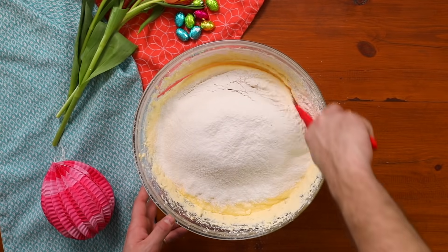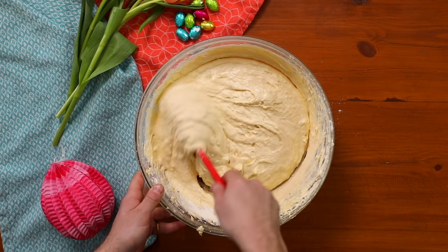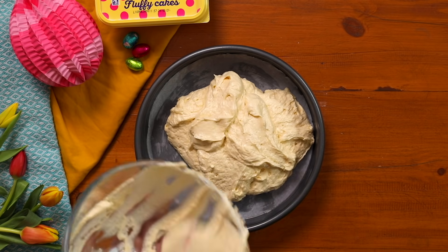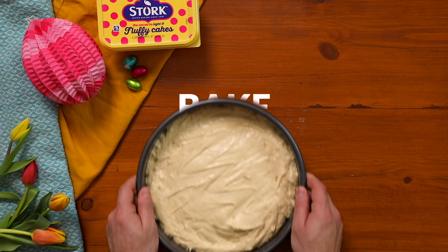Remember to fold in gently to stop any air escaping. Now that mix gets split into three different tins. It helps to weigh out your mix at this stage so you don't end up with three different sized sponges. God forbid!